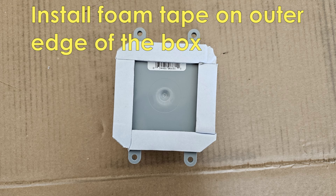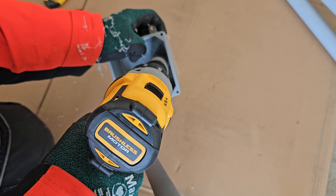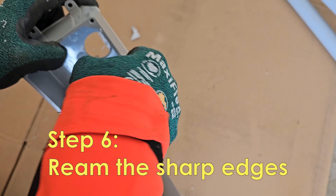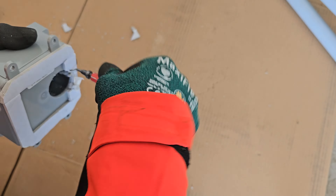You should install foam tape at the outlet box — this prevents cold air from entering into the basement. After drilling a hole into the back of the box, it's good practice to ream all the edges to make it nice and smooth.